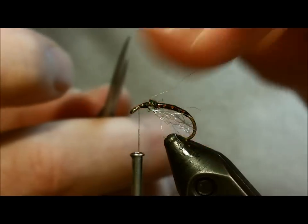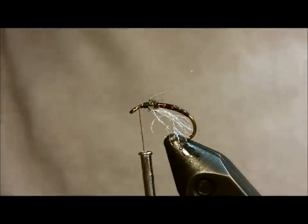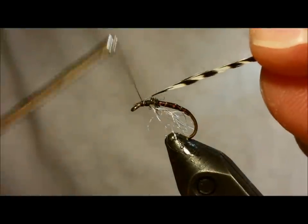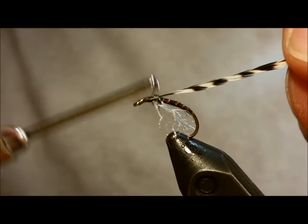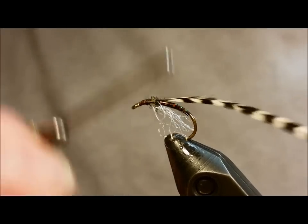At this point you'll bring in your grizzly hackle. The hackle should be a size 12 or slightly larger than a size 12 for the overwing here. Remember when you tie that in, make sure that the arch or the curve of the feather is facing down.